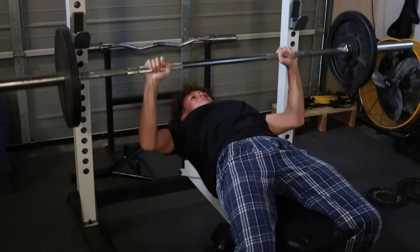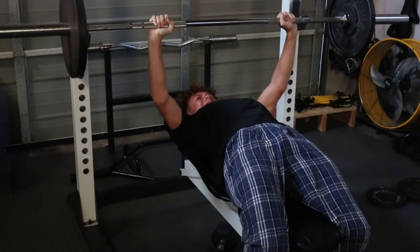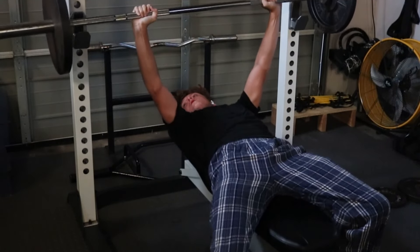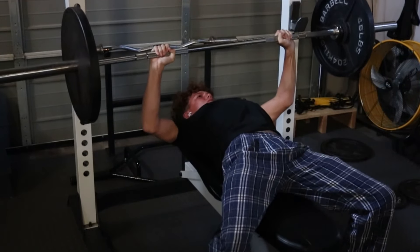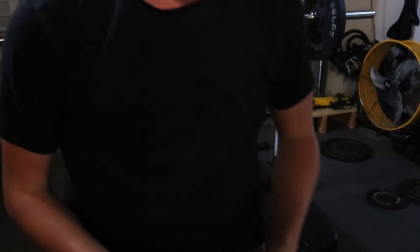Yes! Alright, not bad, kinda moved slow, not the best form — that was pretty good. We're just gonna do the rest of the tricep day, yeah, we got that.